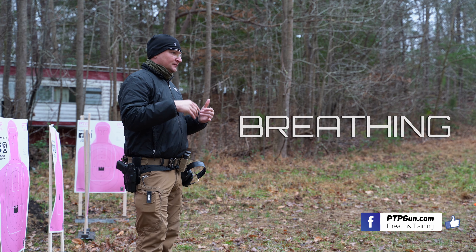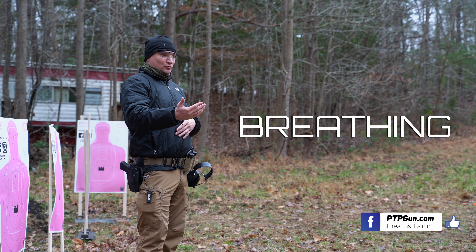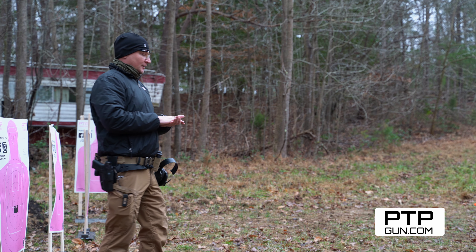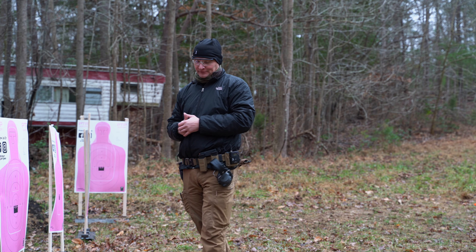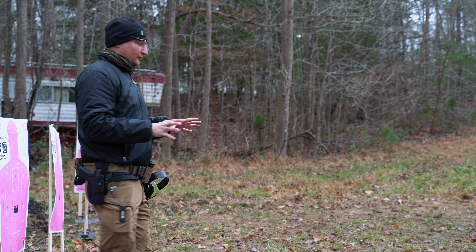Breathing with the handgun — we're going to breathe naturally, breathe normally. Today, when we start shooting prone, when you're in contact with the ground you have to pay a little more attention to breathing, but we'll talk about that when we get there. That's the real quick down-and-dirty refresher on fundamentals. Anybody have any questions about any of that?